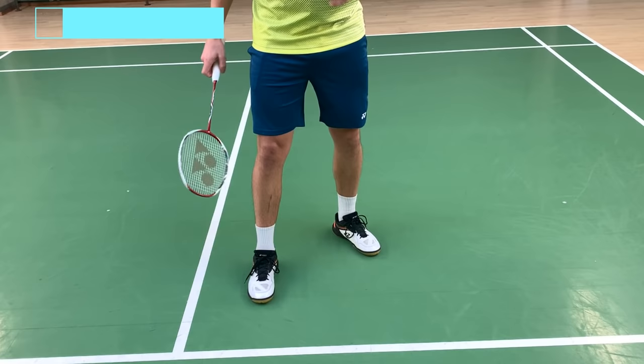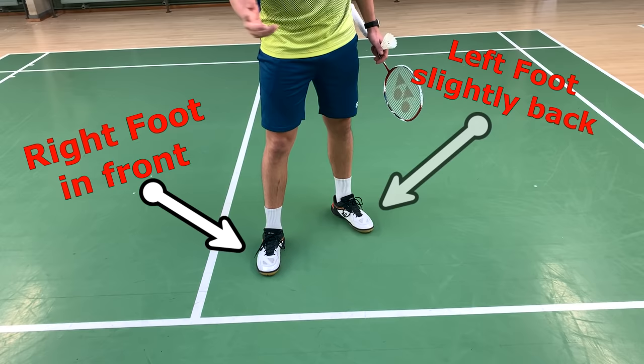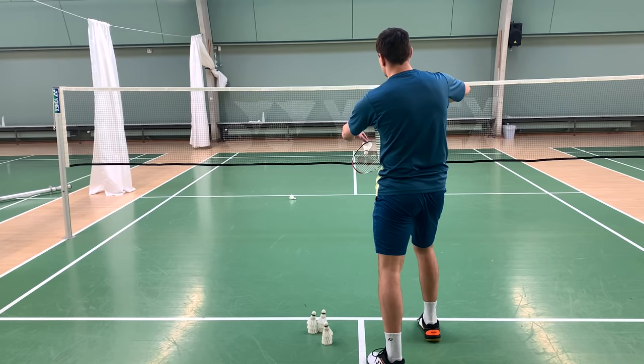Positioning your feet is also a great aspect of this short serve. I like to do my right foot in front and my left foot slightly back. Others do it with both feet close to the line. I like this, so this is my choice.